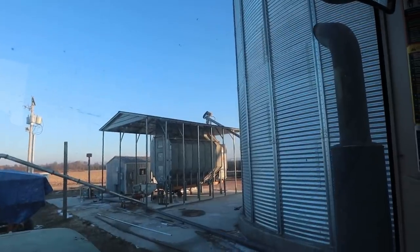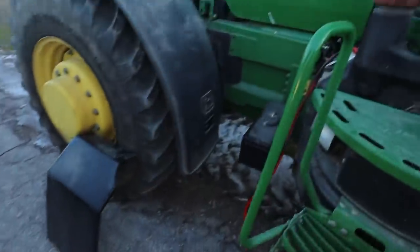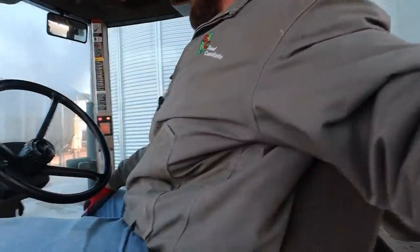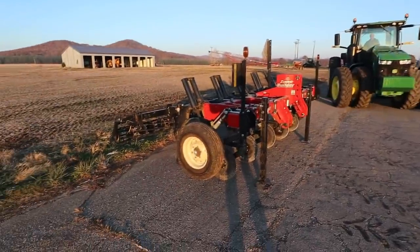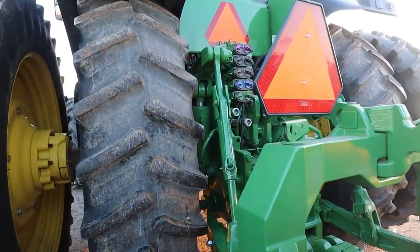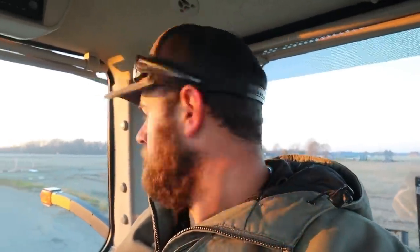Dad wants to let the ground firm up a little bit before he gets started. While I'm waiting on him, I'm going to unhook the ripper off this tractor and put it on that tractor — assuming it will start. It did not. Seems like the jumper cable is getting too small and too early in the year. Let's see if Brother BJ can back up to that thing without knocking the zone builder off the jacks. He figured the three-point hitch out. We got her hooked up.